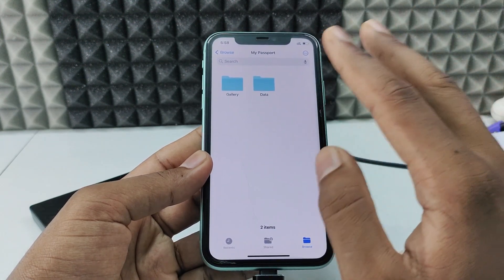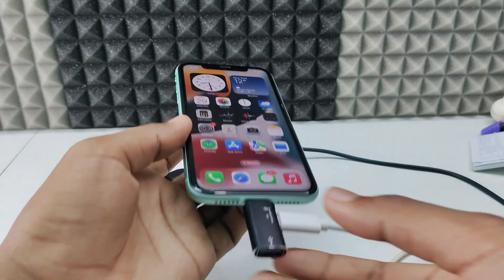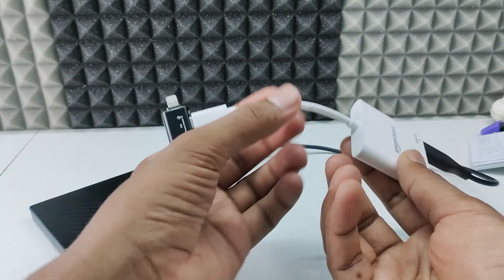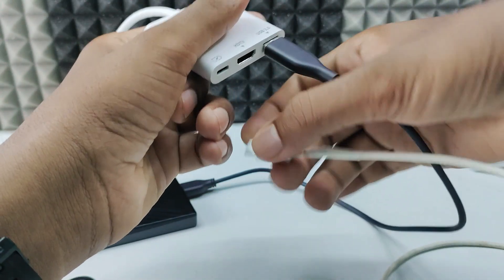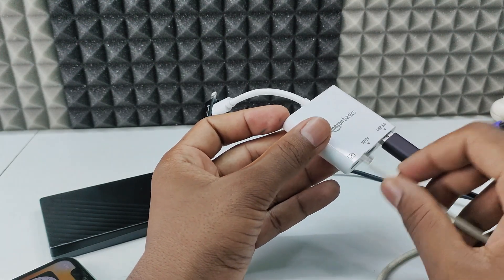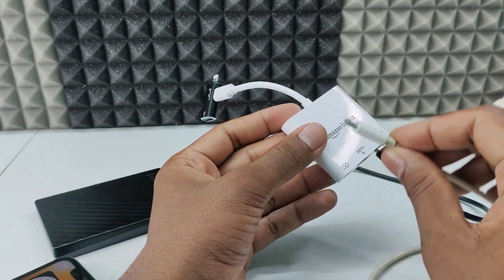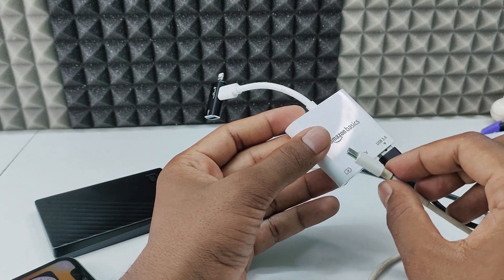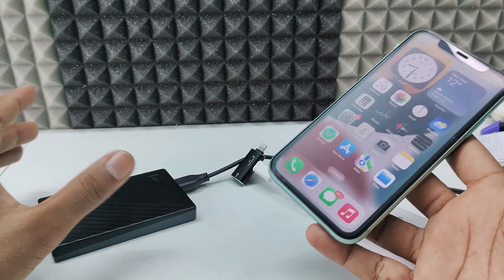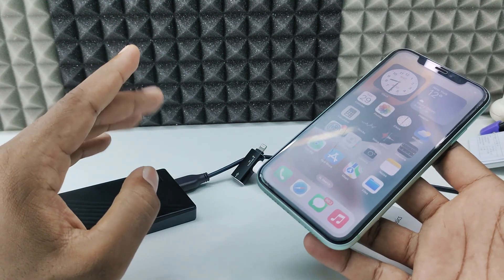After you finish transferring, minimize the app and close it completely. Disconnect the cable first. For more safety, turn off your iPhone, then disconnect the cable, and then disconnect the power to the hard drive. One important thing: if you connect any adapter and it doesn't work, disconnect it, restart your iPhone, and reconnect with the same adapter or try a different one. Make sure to restart after an unsuccessful attempt. That's it — you've successfully transferred files from iPhone to hard drive and hard drive to iPhone. It works fine for a huge amount of files too.